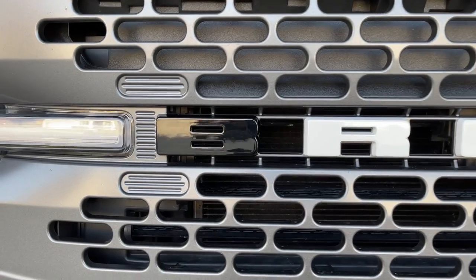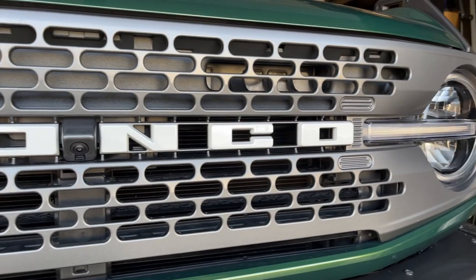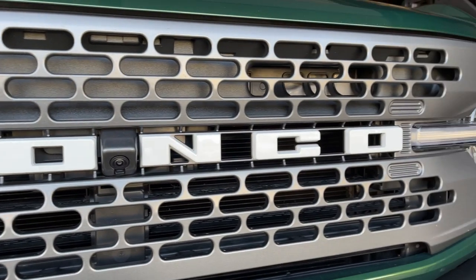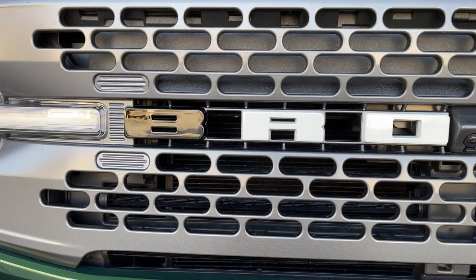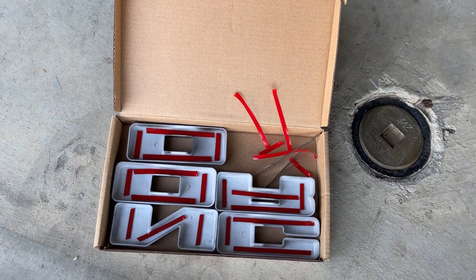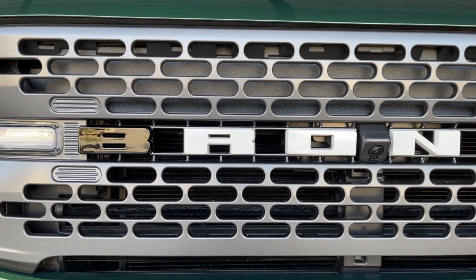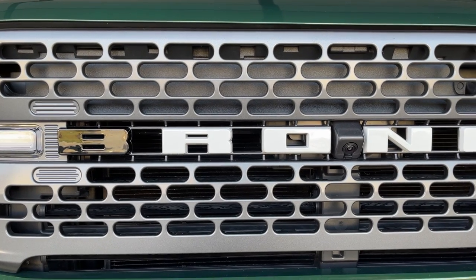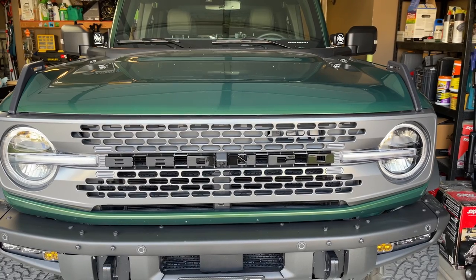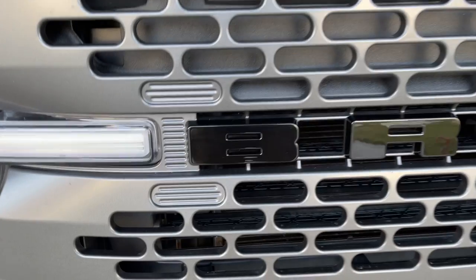Here's the first one on. I didn't mention before, but I took 91% isopropyl alcohol and cleaned all of the white Bronco letters first to make sure the double-sided tape sticks really well. These go on super easy — just use the tweezers to pull the backing off and throw up a letter. The difference is pretty good. I'll work through the rest so you can see what it looks like at the end.